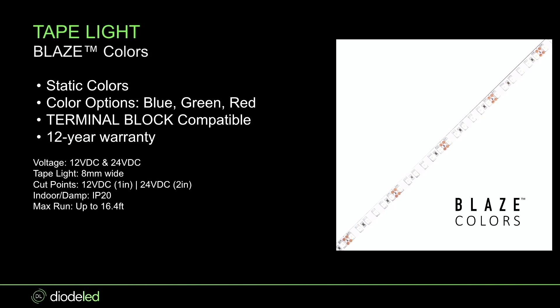The difference with Blaze Colors is that you can cut it in-field. On the 12-volt you get a cut point every one inch, which is awesome. On the 24-volt you get every two inches. You still get multiple voltage platforms — 12-volt or 24. It is up to 16.4 feet and indoor rated only, but you still get that 12-year warranty.